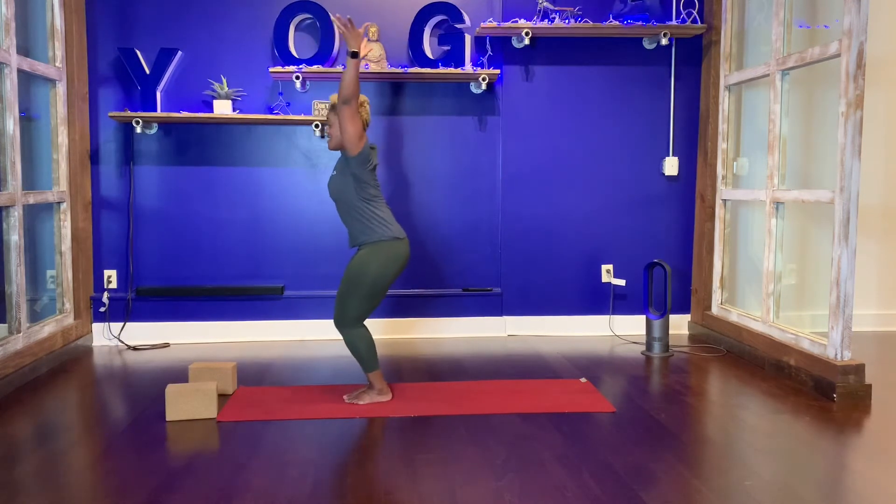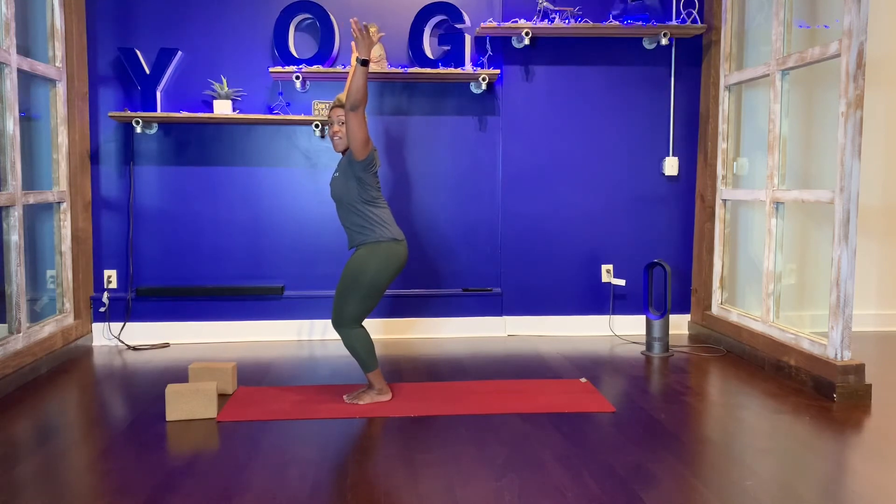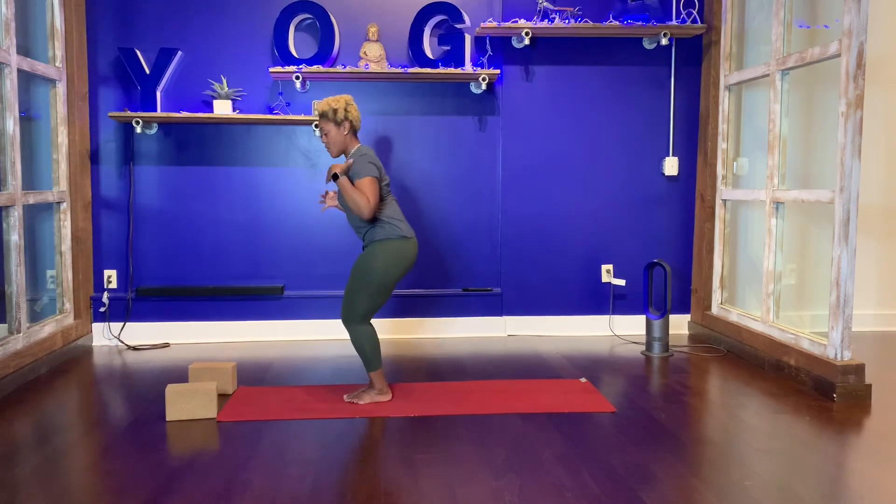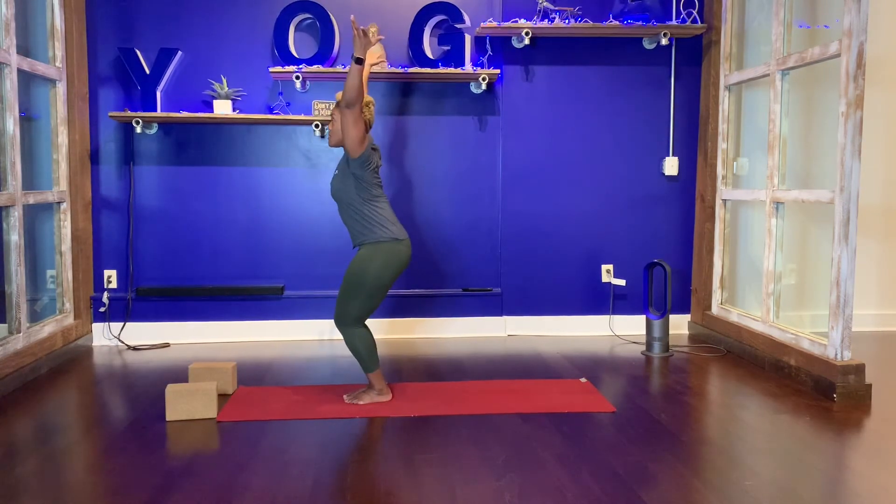Tadasana, Utkatasana. If you find that you have a sway back and your glutes are poking out, tuck your tailbone and engage your lower abs. Weight in your heels, arms overhead.